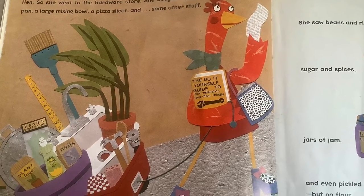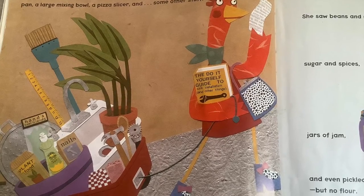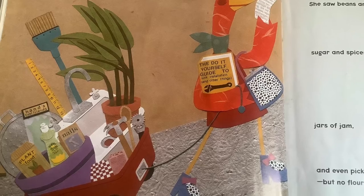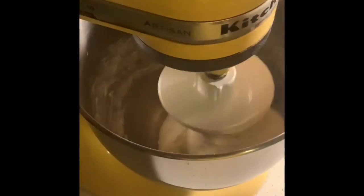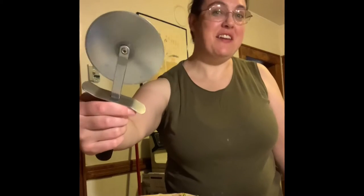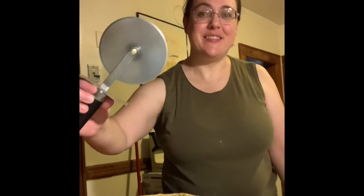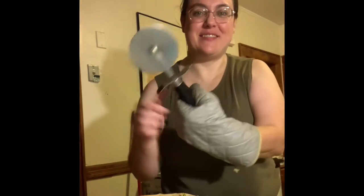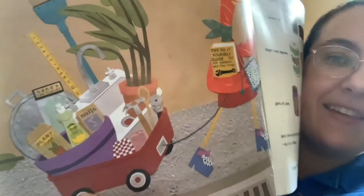Very well then, I'll fetch one myself, said the Little Red Hen. So she went to the hardware store. She bought a pizza pan, a large mixing bowl, a pizza slicer, and some other stuff. Here's my mixing bowl in action. Have you seen a pizza cutter? It's a knife that's shaped like a wheel or a circle that's attached in the center.